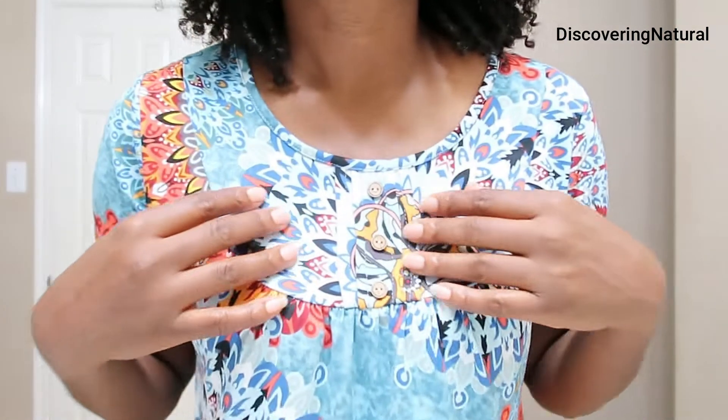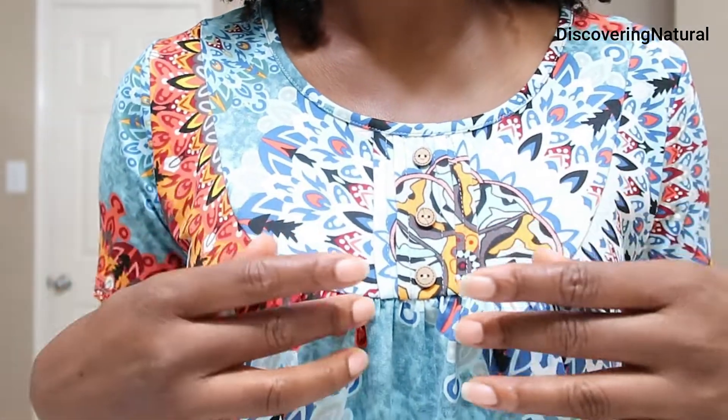Today I'm showcasing this lovely tunic flowery top. It's so stretchy, so soft, so cozy. It's really good on the body.